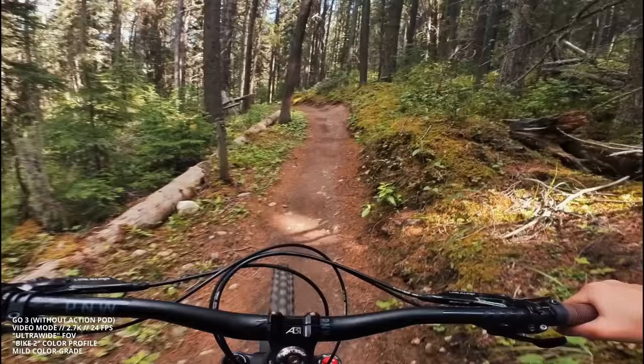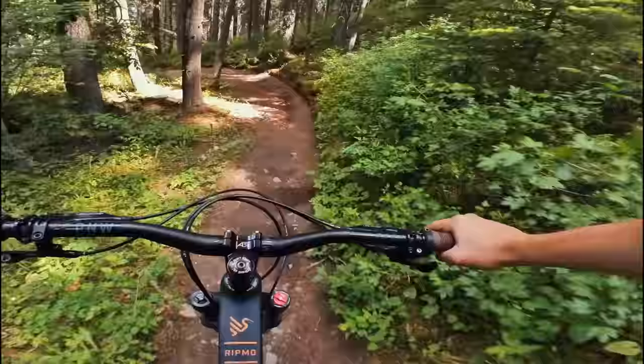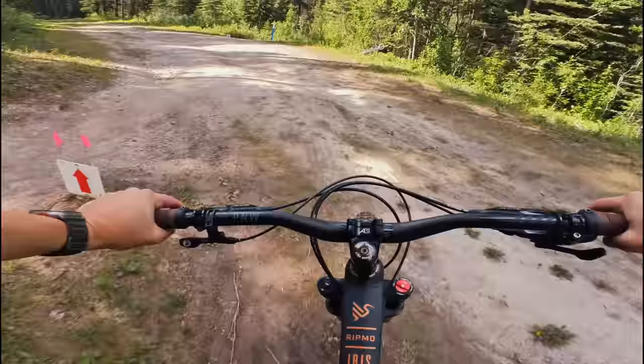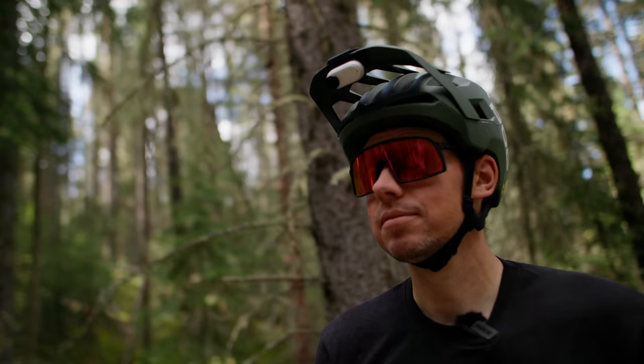It's so nice having such a lightweight camera on. I imagine having the action pod on the chest mount, riding along, getting shots like this — but then you know you're going to be on a steep trail, and you can just pop it onto your visor mount. Just pop it off here, pop it on there. That seems like the dream to me.